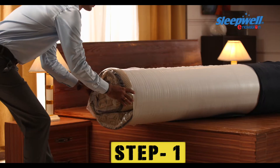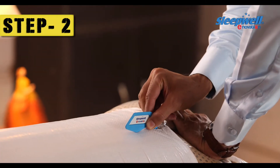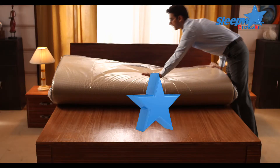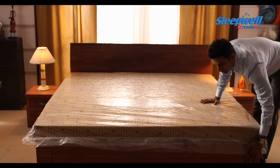Pull out your mattress from the carry bag. Cut open the outside packaging with the Safety Cutter provided. The mattress will unfold itself on its own.